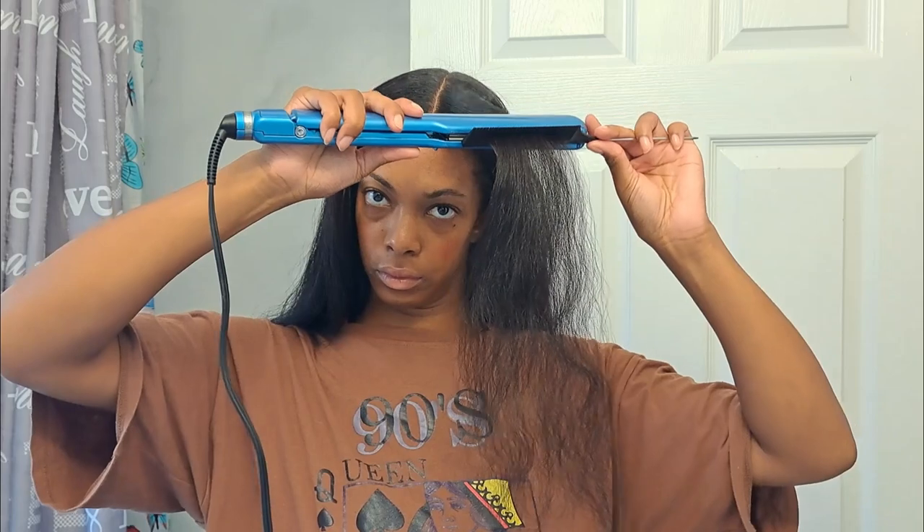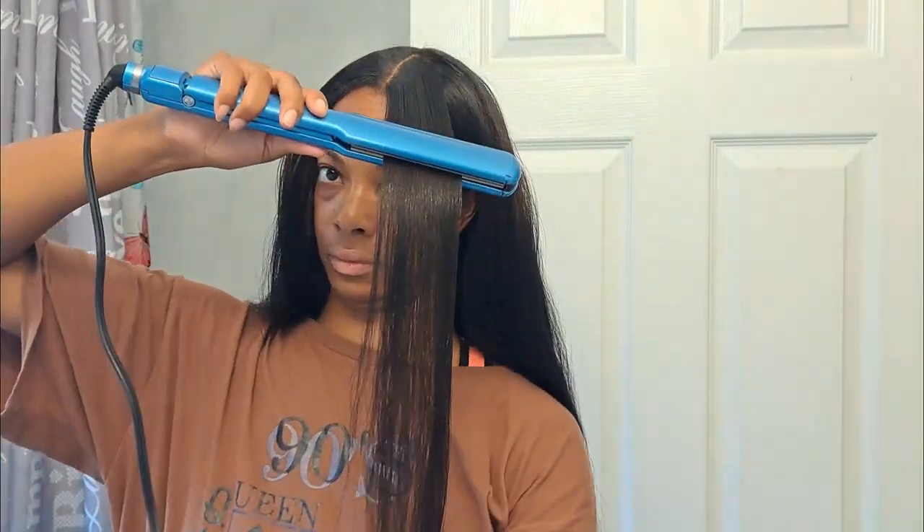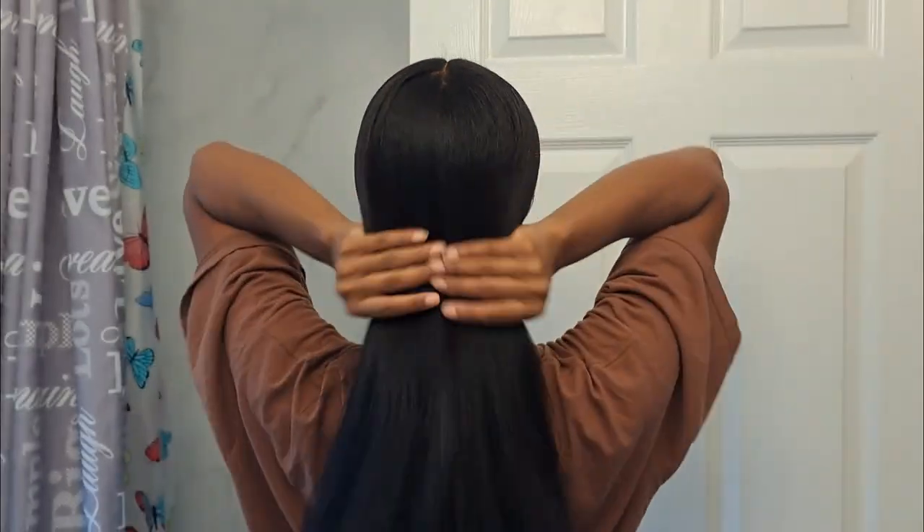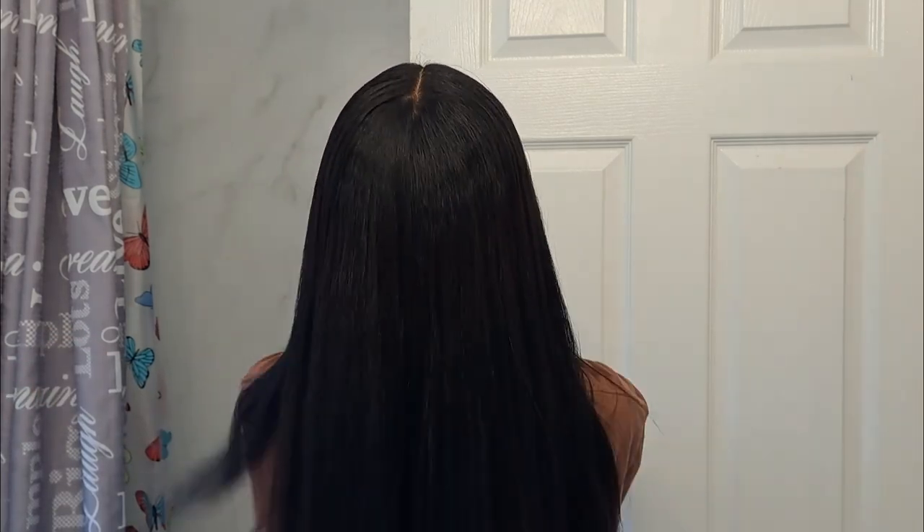Even though the process spanned over 2 days, it took about 4 hours in total to shampoo, condition, detangle, blow dry, and straighten all of my hair. My hair is getting so long it can barely fit in the frame of the camera. If you made it to the end, thank you for watching. I hope you enjoyed this updated wash day and straightening routine. Welcome to straight hair season and I will see you in the next video. Bye!